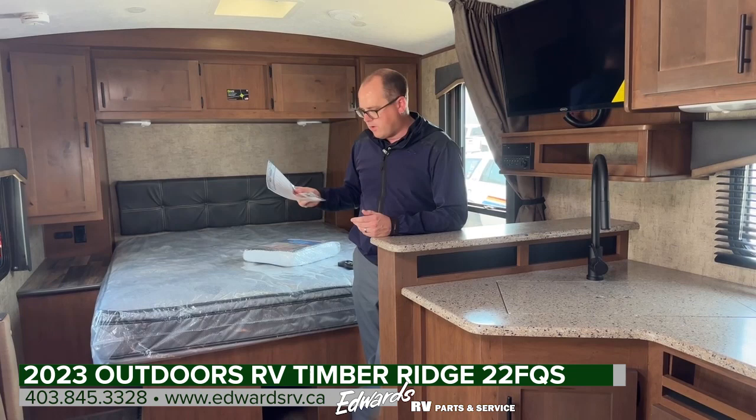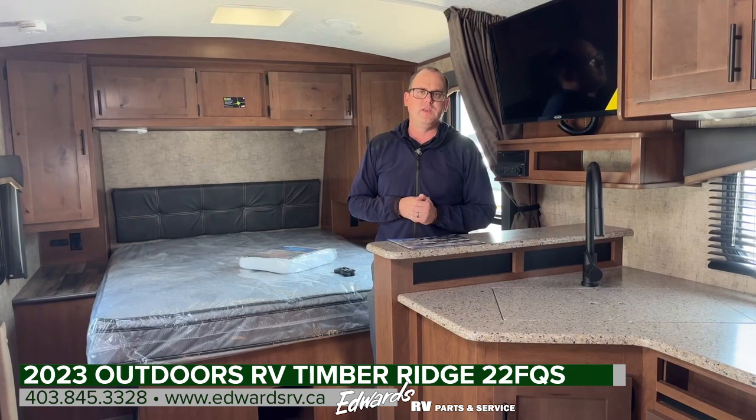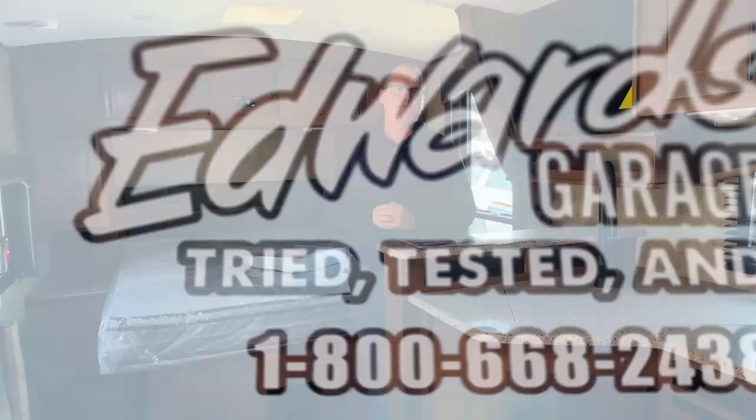If it were the Titanium trim, that would bump the dry weight to 6,630 pounds — but that's not this one. We do have a Titanium here as well. If there's anything else you have questions about or you'd like videos on other units, feel free to reach out. Leave comments on YouTube with suggestions to improve our videos. Give us a shout at 403-845-3328 or visit us online at edwardsrv.ca.